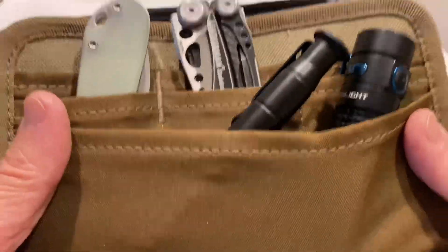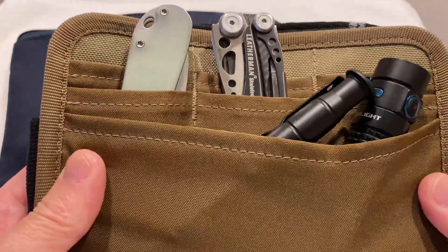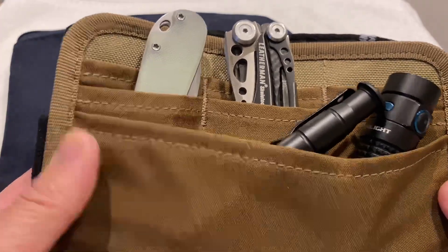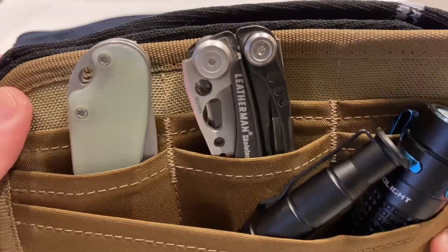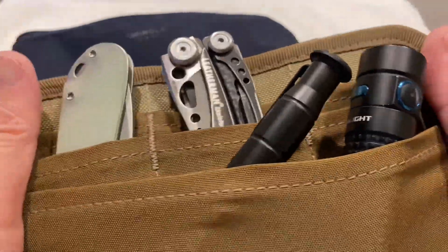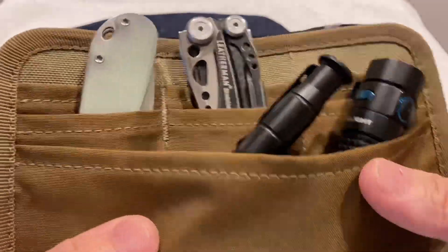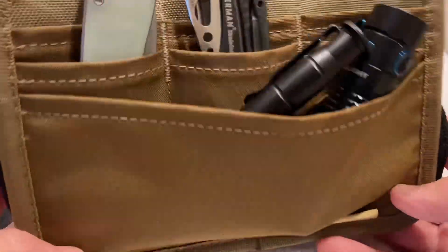So I have this little organizer — I think I got it on Amazon for like maybe twelve bucks or something. I kept this in my Hill People Gear chest rig whenever I didn't carry my weapon. But recently I haven't been needing this because I just used the chest rig for my kind of jogging or walking rig. So this has just been sitting around and I wanted something more organized inside here.